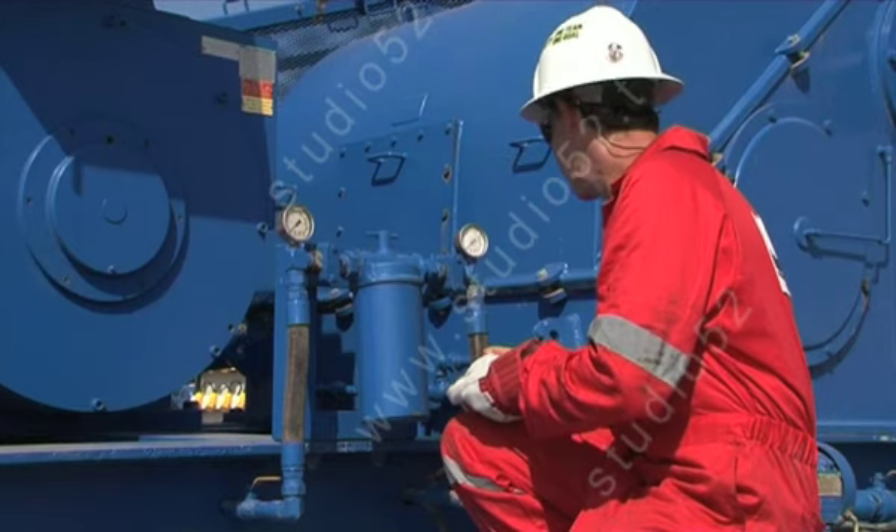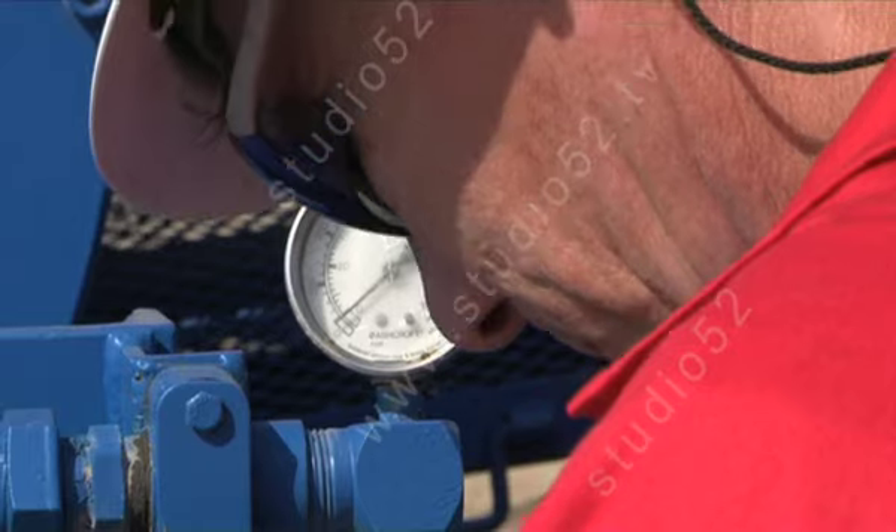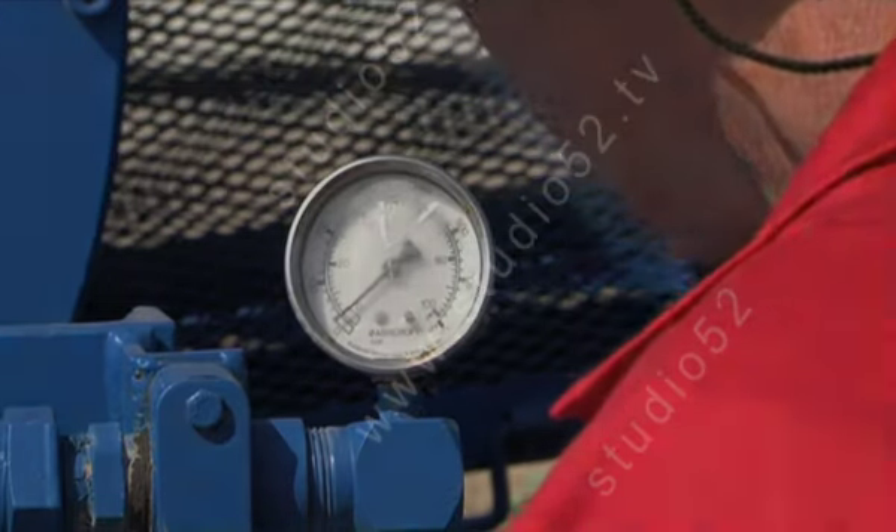It is important to record the oil gauge readings on your checks. These can be used as a reference for your handover notes and to alert supervisors to future preventive maintenance.